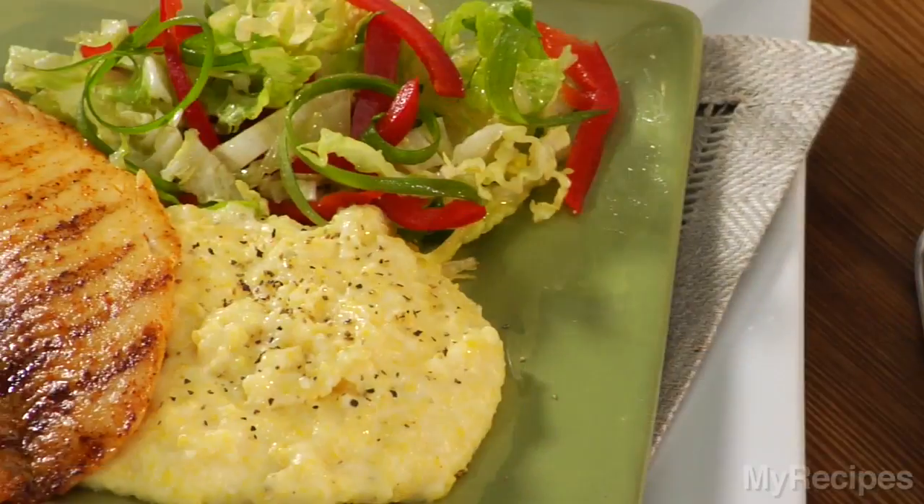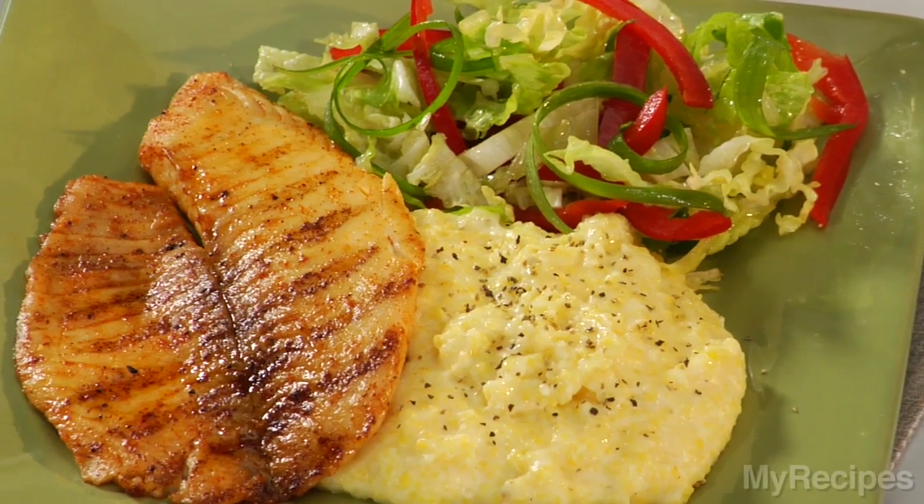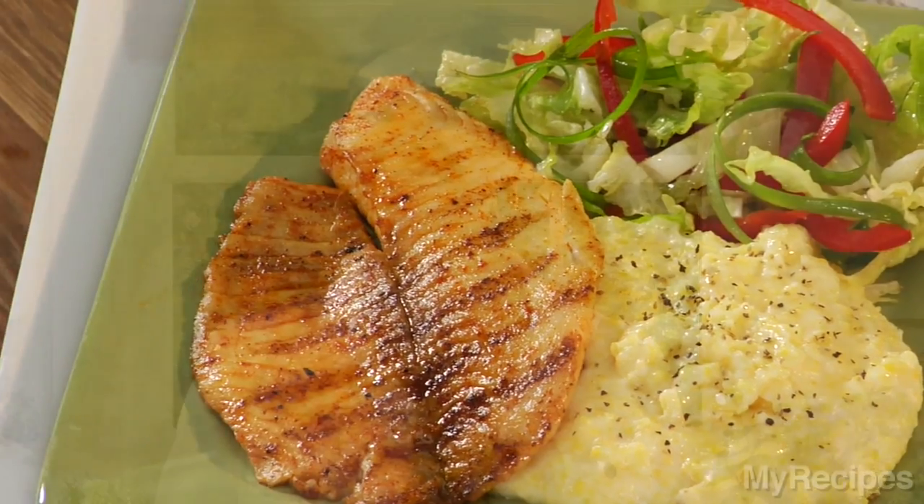Grilled tilapia with smoked paprika and parmesan polenta from Cooking Light is what's for dinner tonight. Tilapia is a mild, quick-cooking fish that pairs well with the creamy polenta.